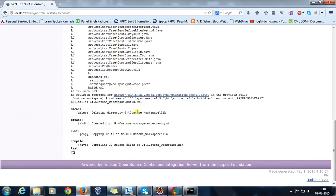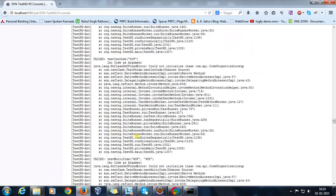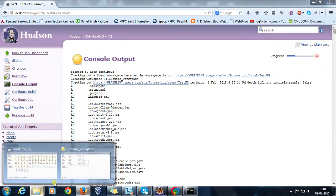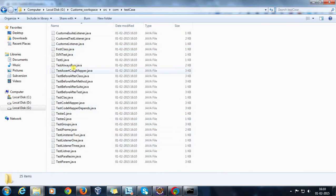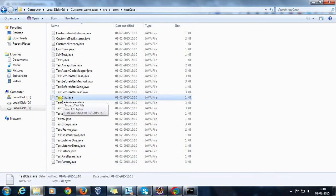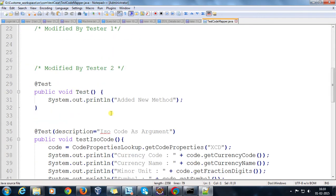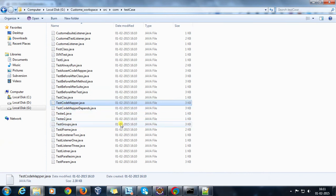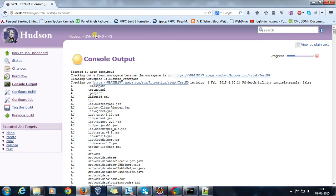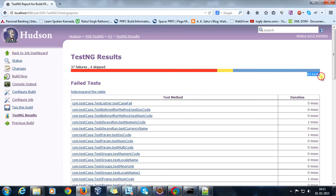Now it starts building again: it compiles and starts executing TestNG tests. Going to my workspace under src > com > testcase, I can see the checkout includes the new TestClass, and the modified TestCodeMapper with the newly added method. At the end, we have our TestNG result report. This is build number 3 and there are now 63 tests.